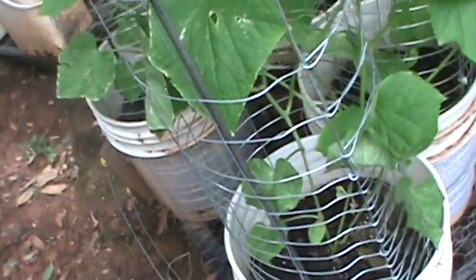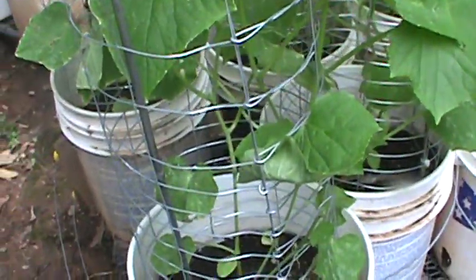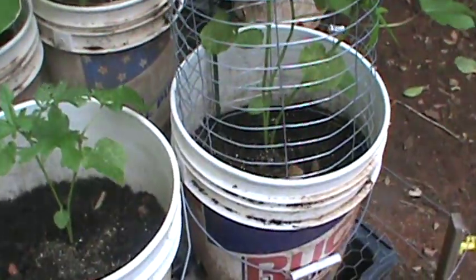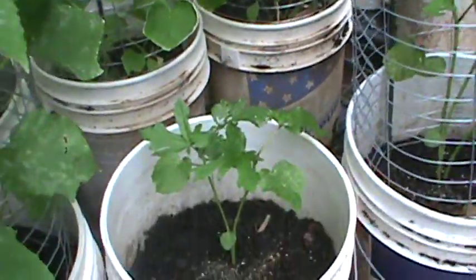Over here we have some cucumbers — I'm trying something different. This is actually a vining cucumber, so I'm trying putting a cage around it and see what's going to come of it. And there's my okra. I'm going to have to thin that out because there's no way three of them are going to live in that bucket together.